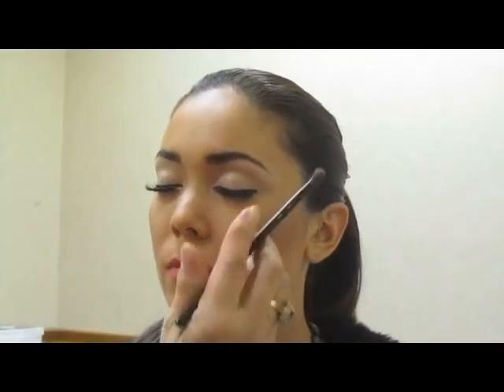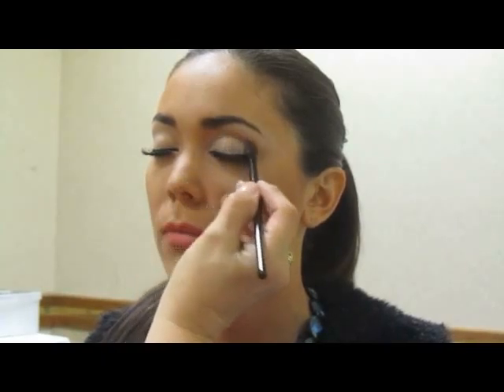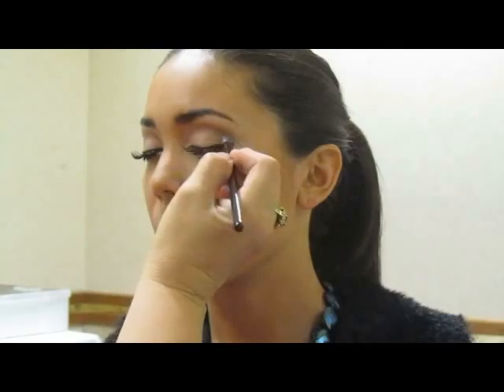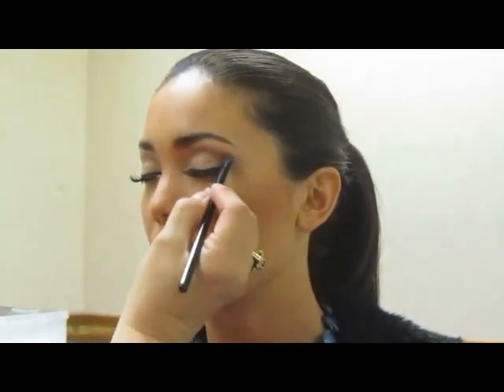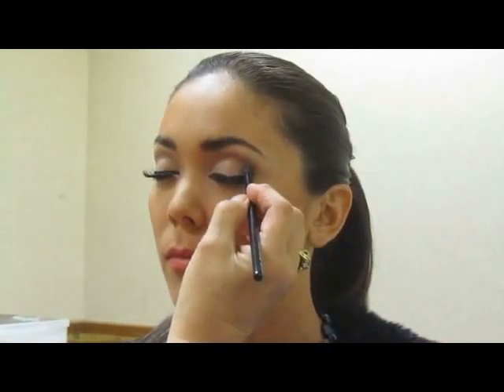I'm changing brushes and I'm going to use a fluff brush, and I'm going to go with a second color, which will be Tourmaline, and I tap that off. I'm watching for the shape of her eye — she has a natural socket and I'm just going to enhance it. I kept it pretty high, still leaving room for her highlight to show.